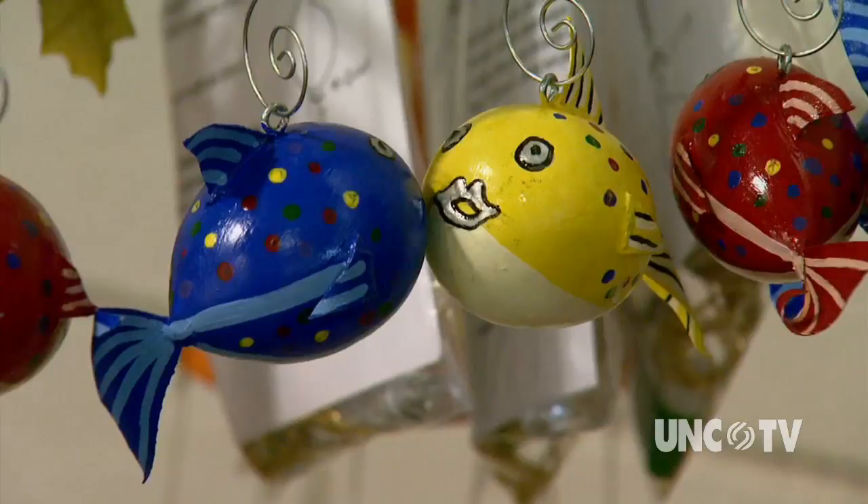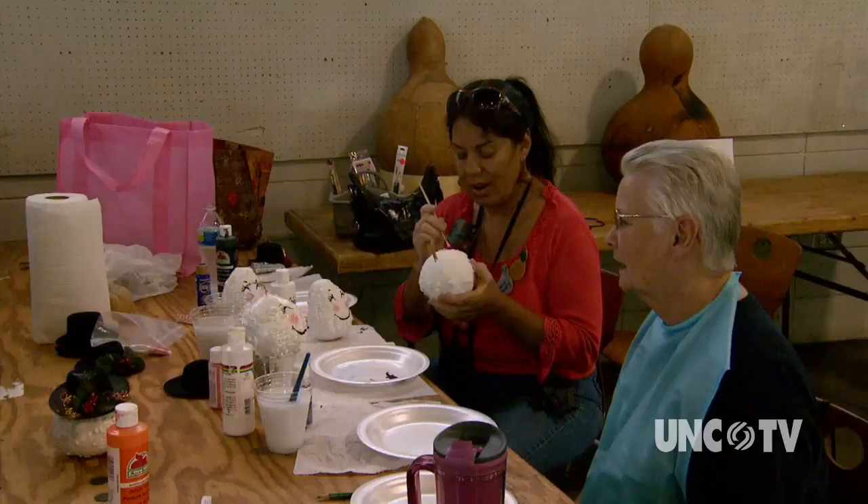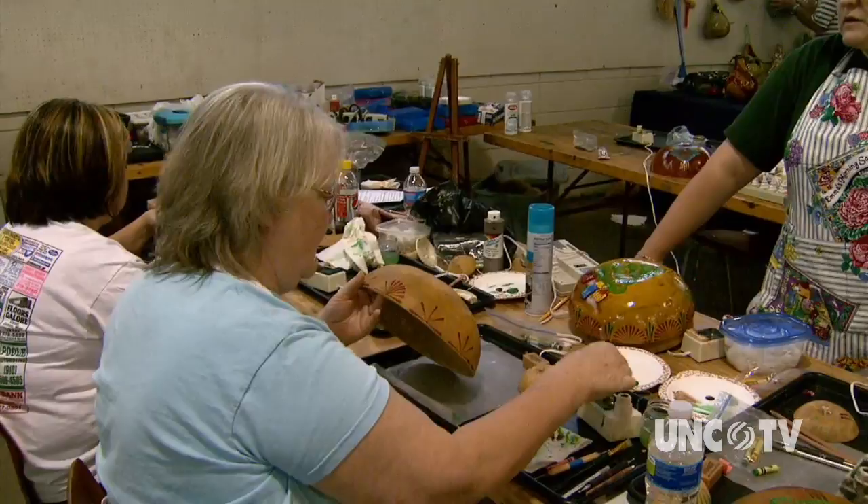If you can think of it, we can do it with a gourd. If all this inspires your inner artist, you can pick from a variety of raw gourds to create your own gourd work. And if you need more than inspiration, there are workshops available on the art and craft of working with gourds, like Miriam Joy Sagan's workshop on her wax crayon technique.